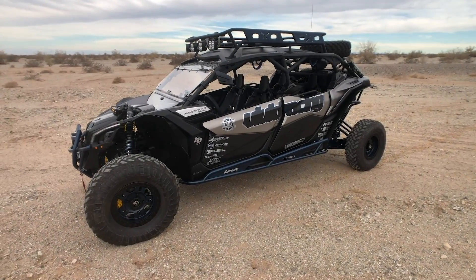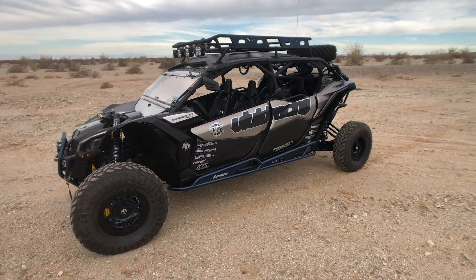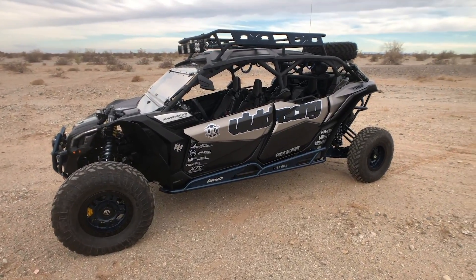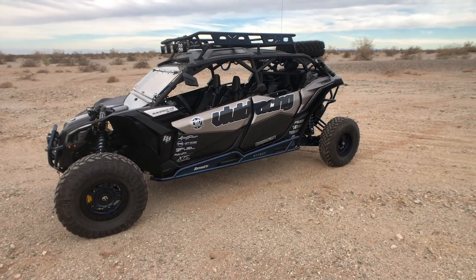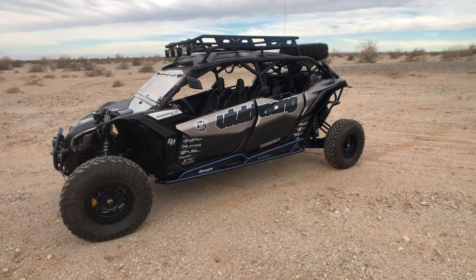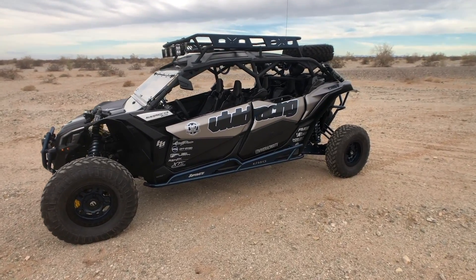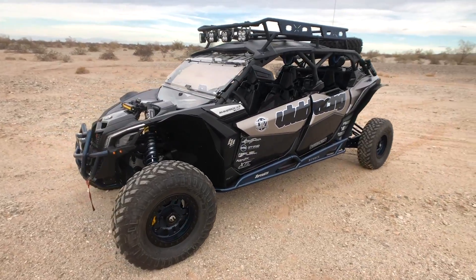We are here and you can see what we have is a perfect specimen of a 2018 Can-Am X3 Max. Now this started just as a stock vehicle like anybody else has, and what we wanted to do is have a great all-around vehicle — something we could take on the trails, take the family in, rip really fast, hit through the dunes a little bit, but most of all have fun. Let's do a walk around so you can see the entire vehicle.